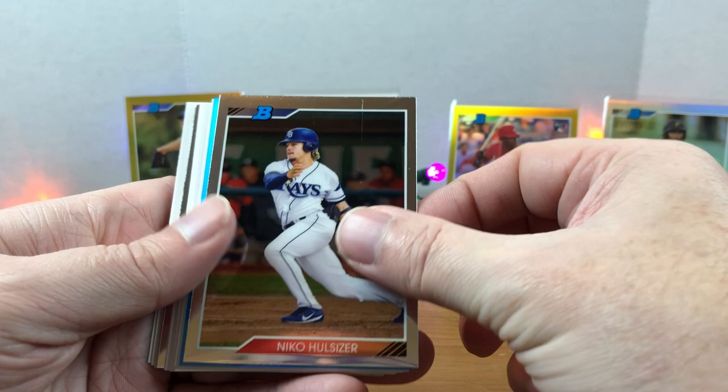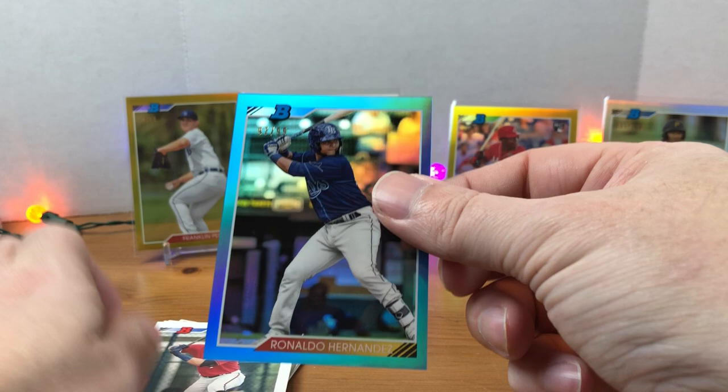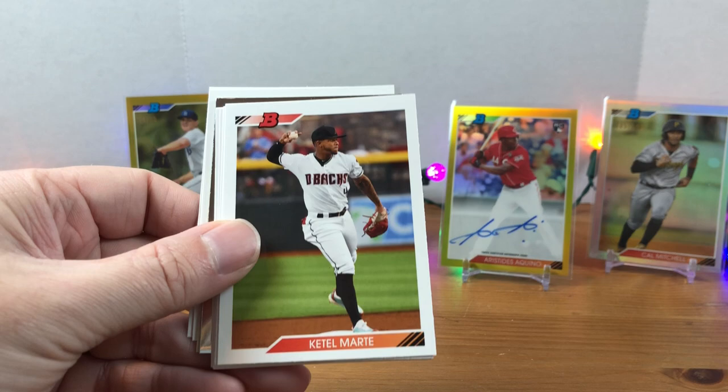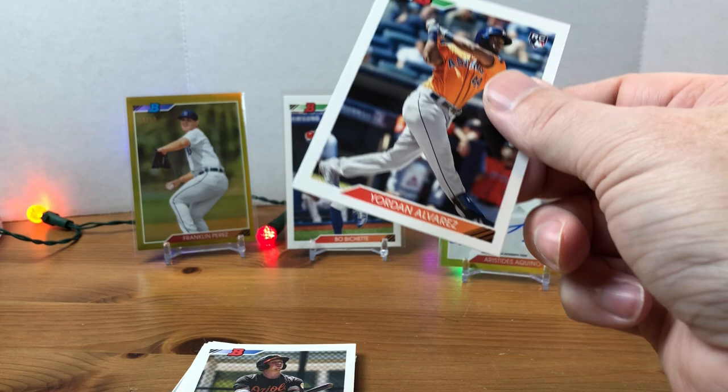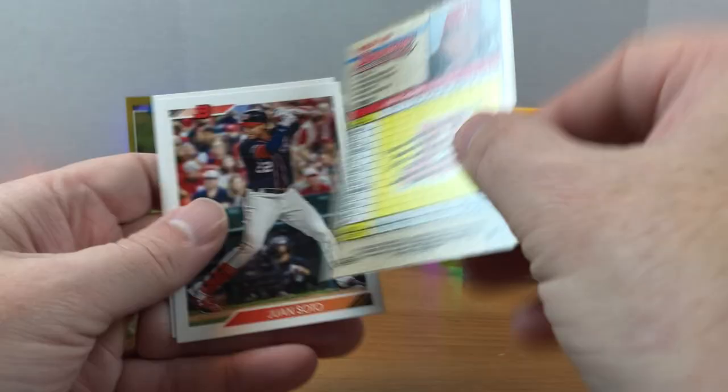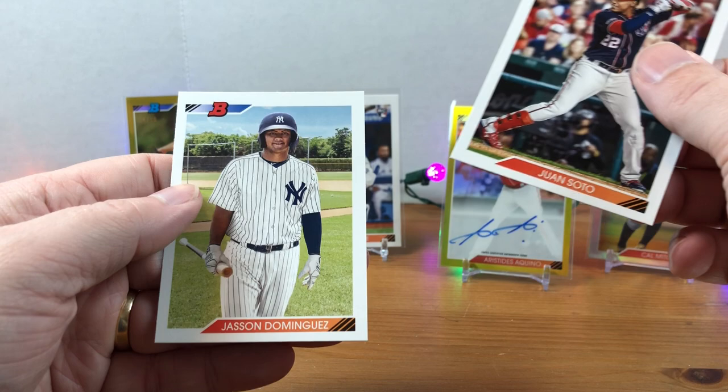Looks like we got some more color coming up. Nico Hoerner. We have a Ronaldo Hernandez — this is numbered out of 99, blue. I'm very happy with this box so far. I know these aren't the biggest cards that people are chasing. There's a Yordan — so we have hit all three big rookies we were chasing out of this set. Adley Rutschman, Gunnar Henderson, Ke'Bryan Hayes, Matt Chapman black and white, Campersan. There's an Alec Bohm chrome, Juan Soto, and a Jasson Dominguez — very nice.